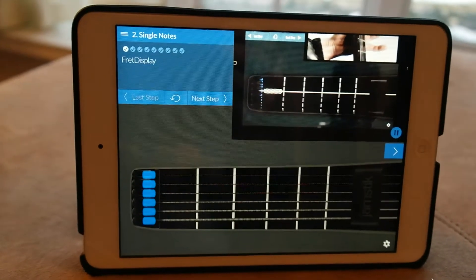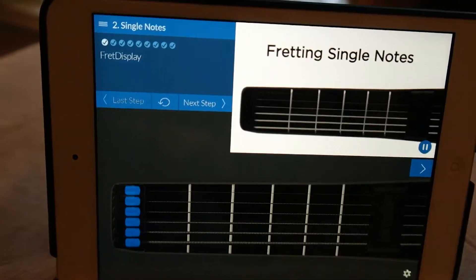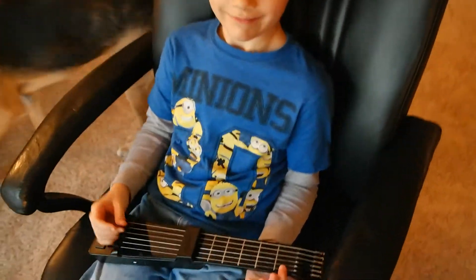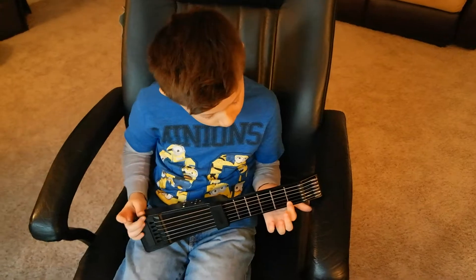It's great for kids first learning how to play the guitar, and it's also great for adults who have never played. The finger assignments work like this: when fretting a single note in the first fret, use your index finger. When fretting a single note in the second fret...